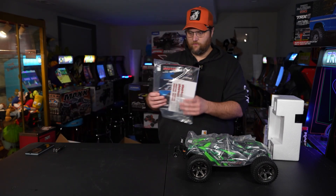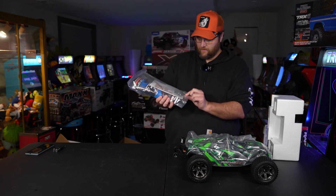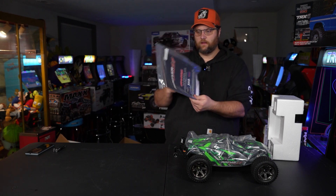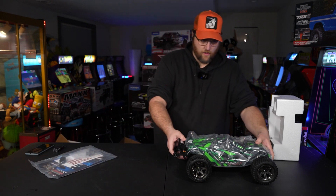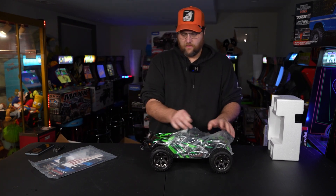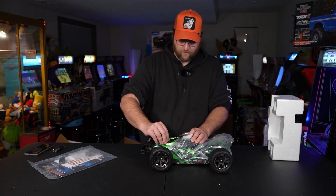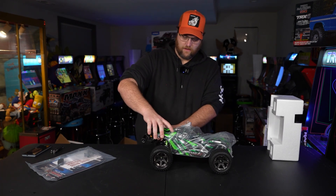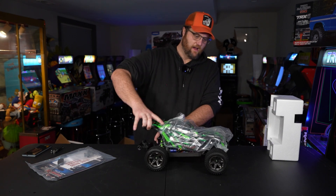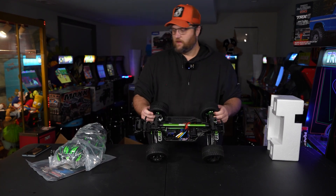With any Traxxas you have, obviously your inside — you have your tools to take your wheels off, all the Allen keys and wrenches you need to work on your kit, as well as an instruction manual. That's not new. When you have the Ultimate Edition, you've got a lot of key upgrades right out of the box. In particular, with how the body works, how the body clips work, the aluminum you see.